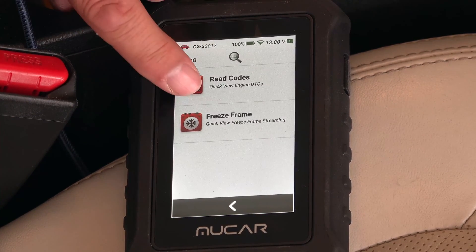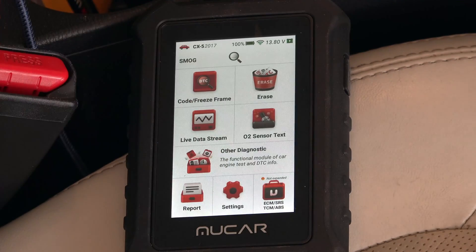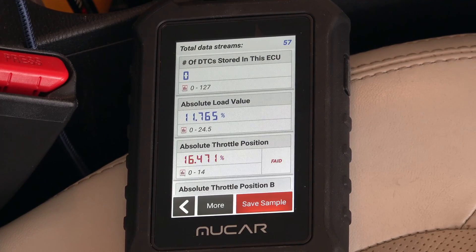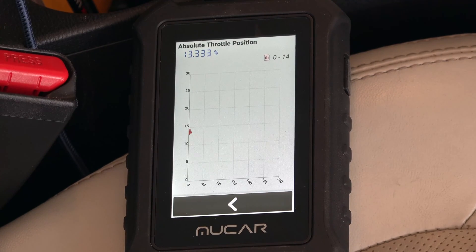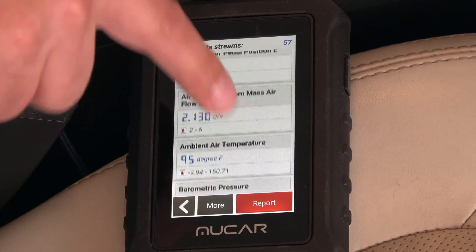I can read codes, but I don't have any error codes right now, which is a good thing — not particularly exciting. But let's look at live data, which is probably the most interesting section. It is literally live data, so when I accelerate you can see the numbers change. I can also view it in graphic form, and when I accelerate you can see the absolute throttle position adjusting. So if your acceleration changes even when you don't touch the gas pedal, this is where you could monitor whether the throttle sensor is actually changing or not. Pretty cool.